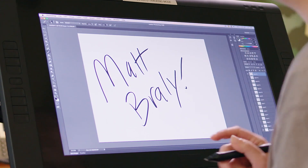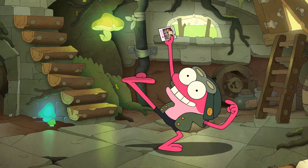Hey, everybody. I'm Matt Brawley from Disney Channel's Amphibia. Today, we're going to learn how to draw Sprig, so let's hop on in.